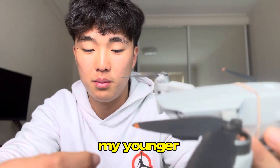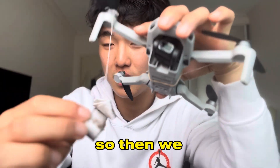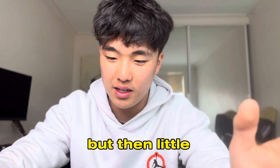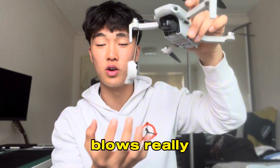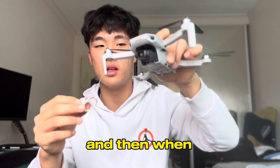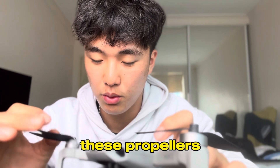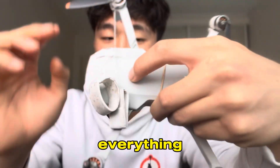My younger brother and I were trying to catch something from the top of a roof, so we tried to fly this and attached a sticky tape kind of thing so we could land it and pick it up — that's what we were thinking. Little did we know the propeller is so strong, the wind just blows really hard. It's just a string, right? It started flapping, and when I turned, it caught onto one of the propellers.